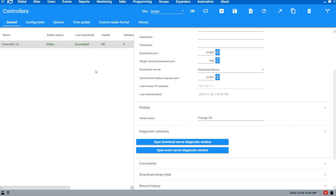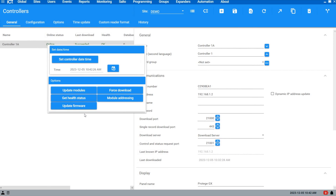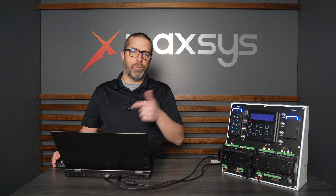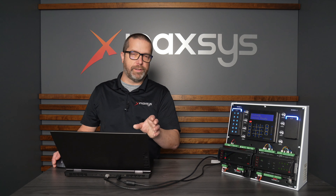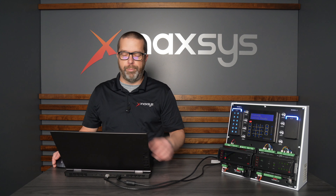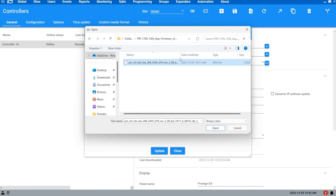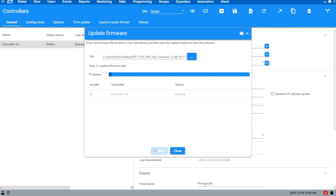I previously downloaded the file from the ICT.co website. Go under Sites and Controllers, right-click on the controller, and select Update Firmware. If you have multiple controllers in the list you can select all of them, or you can do them one by one so that after the update you can check the health status and make sure everything is working perfectly before doing the next one. I personally prefer to do one at a time unless it's a huge site with tons of controllers. Browse to the firmware file — you'll see the build, which is version 2.08 build 1411, the latest version available today. Click Open and Update — it's going to take about five minutes.